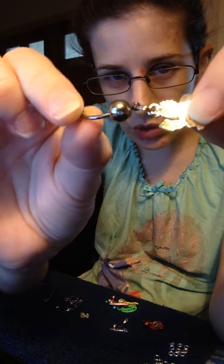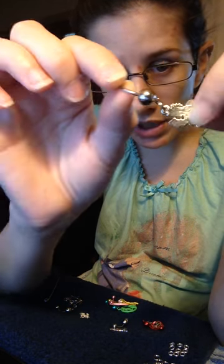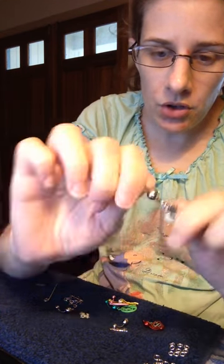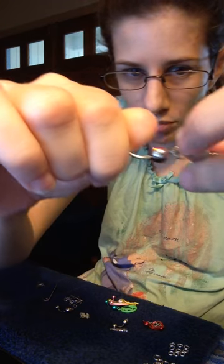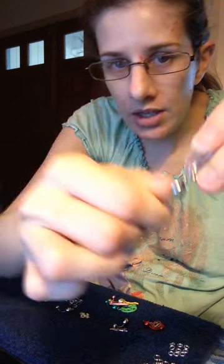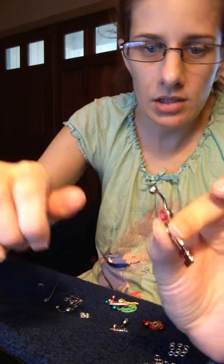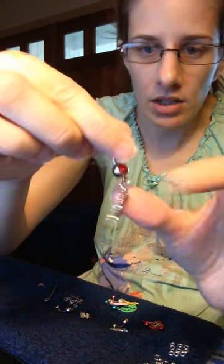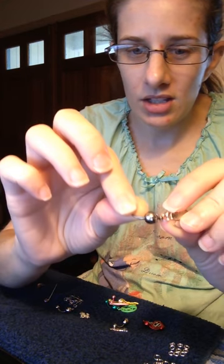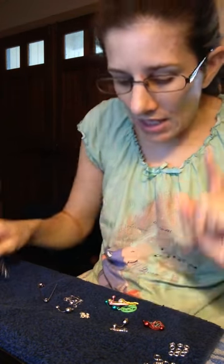I use what they call a spring ring or split ring to make these basically indestructible. If you break this, it's going to break right at the base of the belly ring, and then you can just wear this as a regular belly ring without the dangle. The dangle piece will still be connected to this as well as the loop from the belly ring.